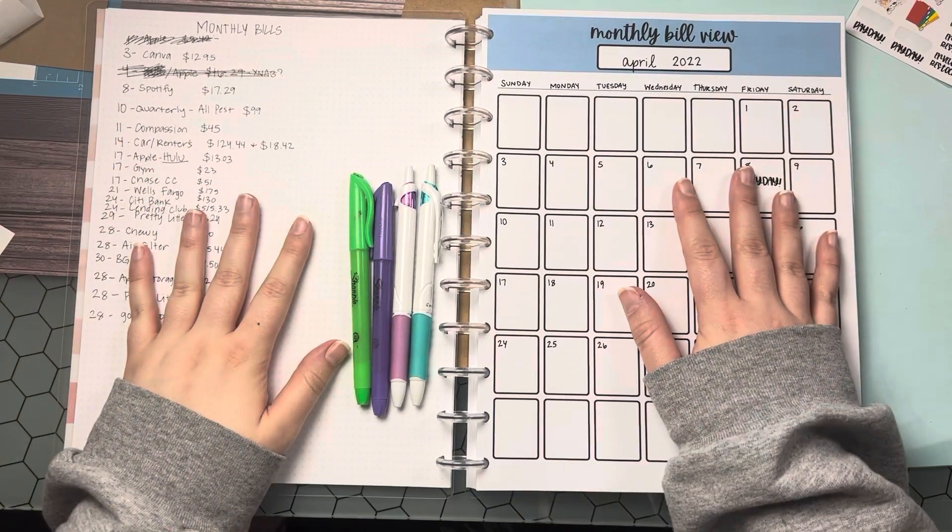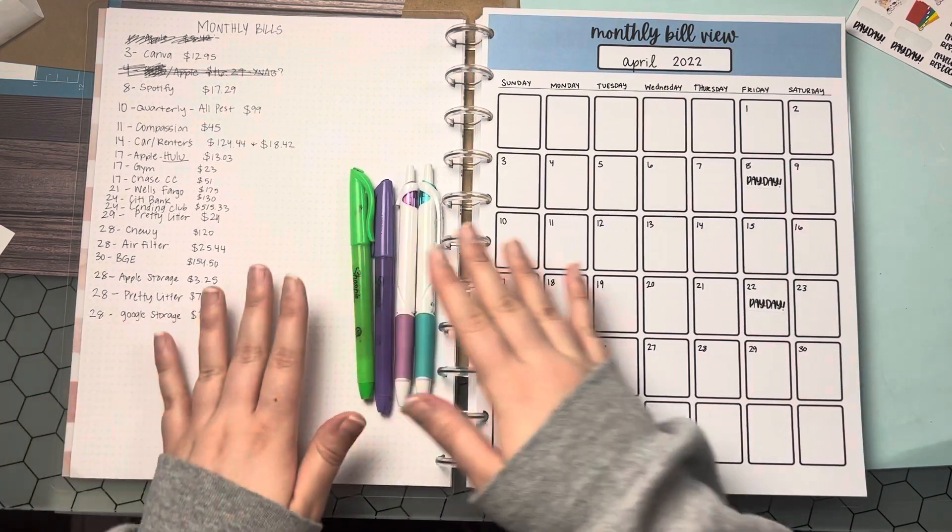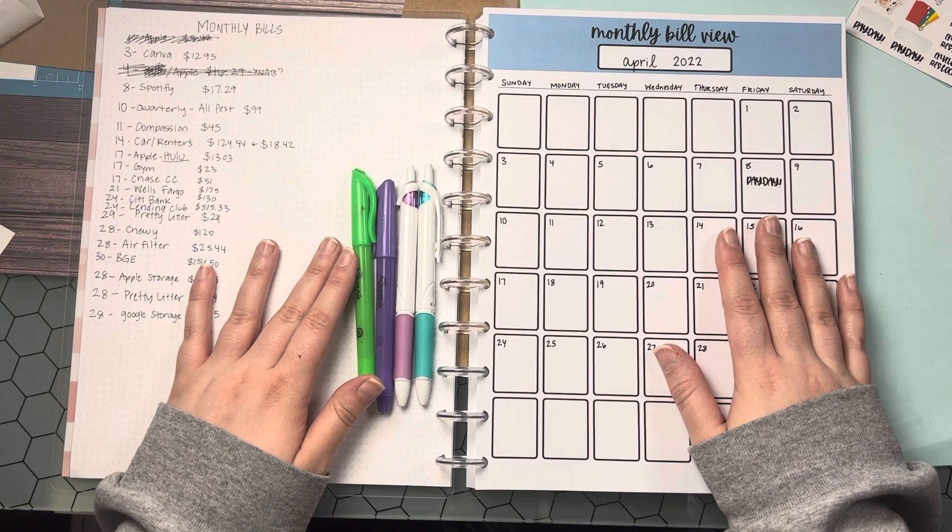Hey everyone, welcome back to my channel. Today I'm going to show you how I set up for a new month in my budget book that I sell as a printable in my shop.